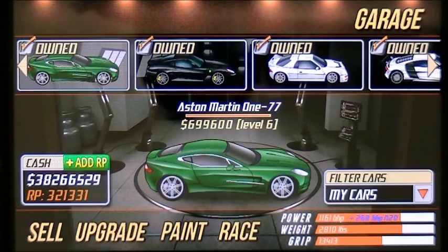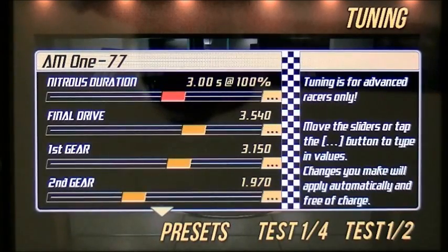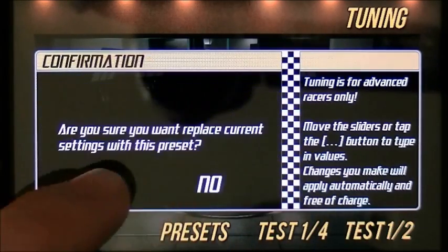We're going to use the Aston Martin 177. This is a level 6 card right now, but it performs well in level 5 and 6. Let's get to the tune. This is a stock setting — right now I have it at stock.